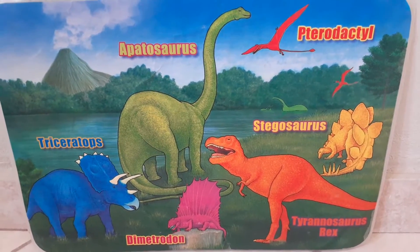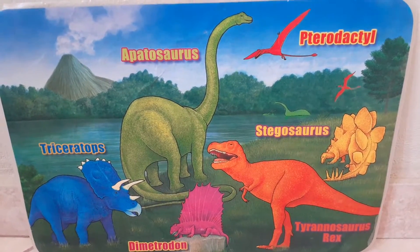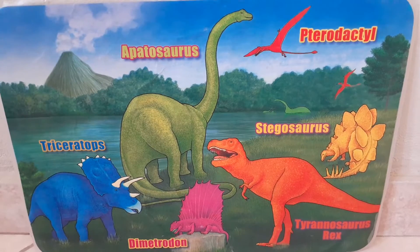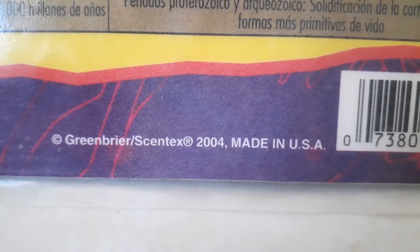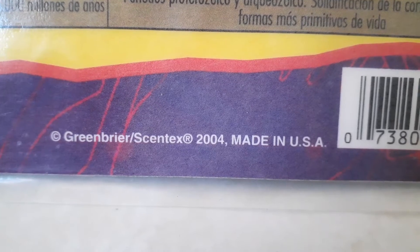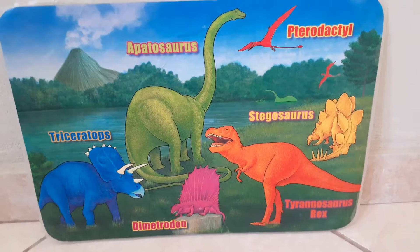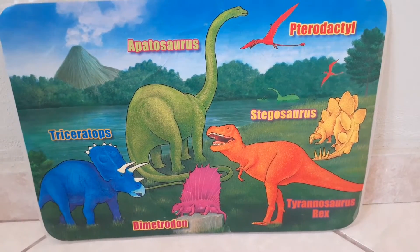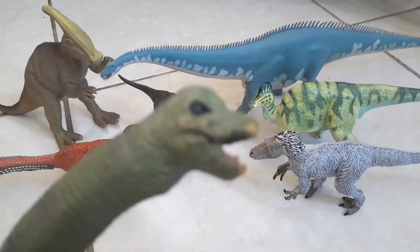I've had this thing ever since I was a kid, because I saw it and I was like, hey, I want to buy this, I want to eat food on it because it looks cool. When was it made? According to the back, it was made by some Greenbrier Centex in 2004. This thing sure is old — not as old as the dinosaurs, of course, but still pretty old.